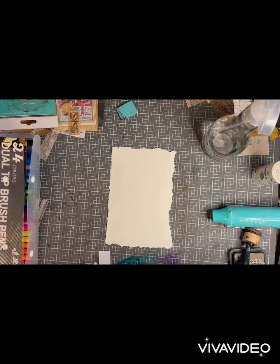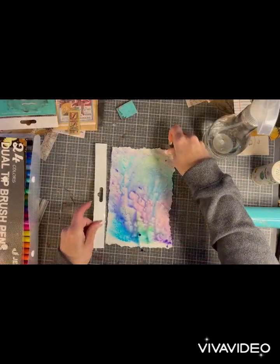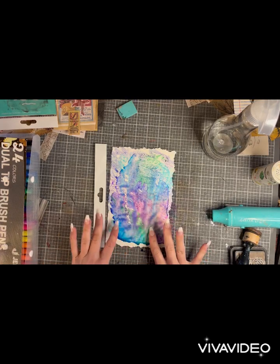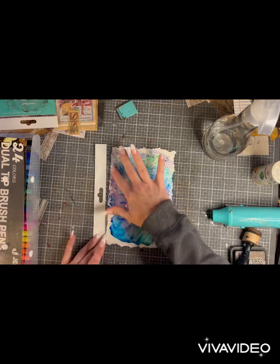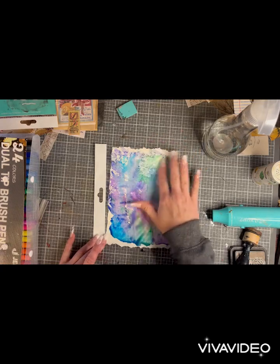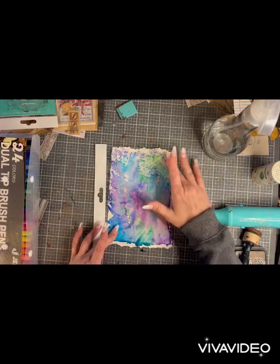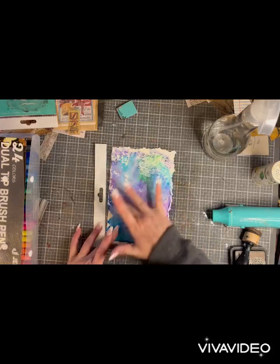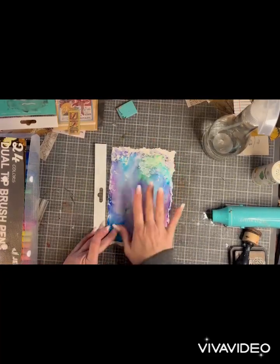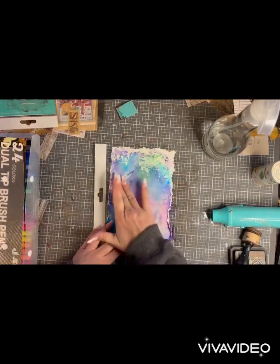I'm just going to lay my paper down and lift it up — see how it's already starting to run there? That's kind of what I like. So look at that! Oh, so exciting — how fun is that just to watch? Now you can just take your fingers and lightly manipulate the water underneath. If it goes off your paper that's okay, we'll clean that up when we're done. We're only working with markers. I'm just filling some of my white spaces by pressing the water in the directions I need to fill in.